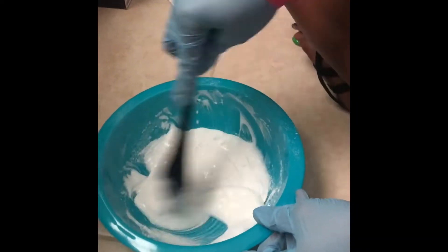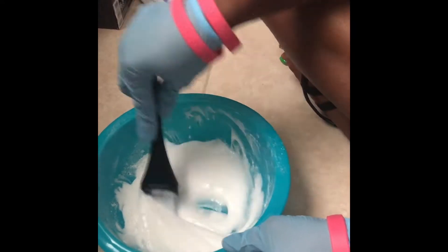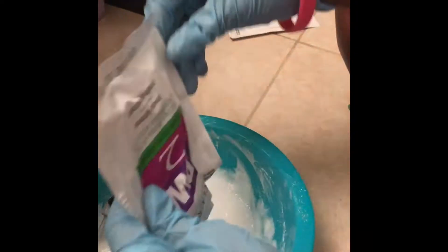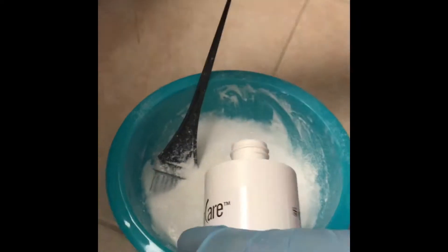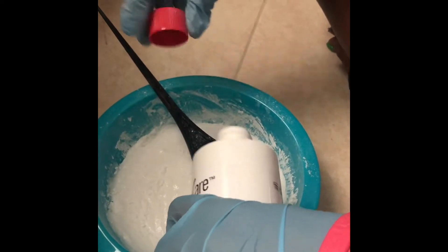The beauty supply store I went to didn't have the container. I'll show you guys the 40 volume developer I had. You can also use 30 if you want, but I think 40 works better. Make sure you have gloves on because handling this bleach does burn your skin — I still burned my skin even with gloves — so make sure you have the right safety stuff.